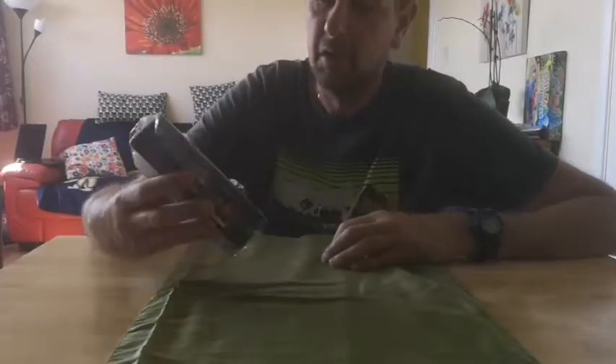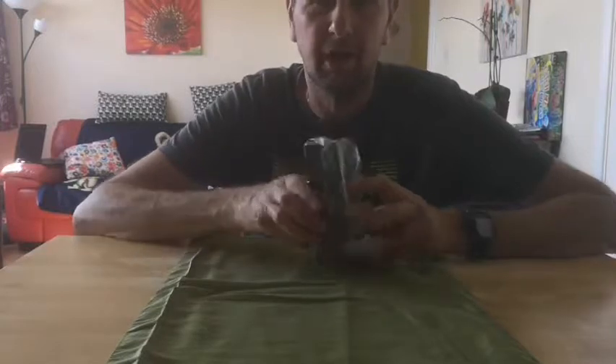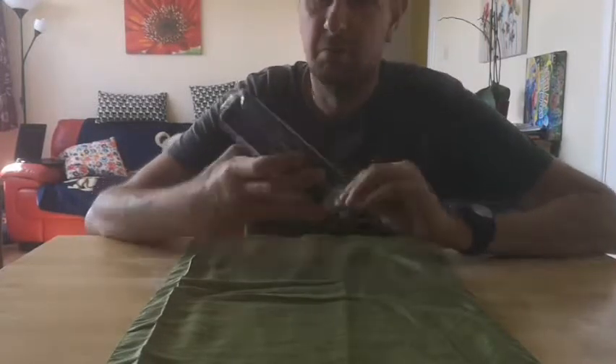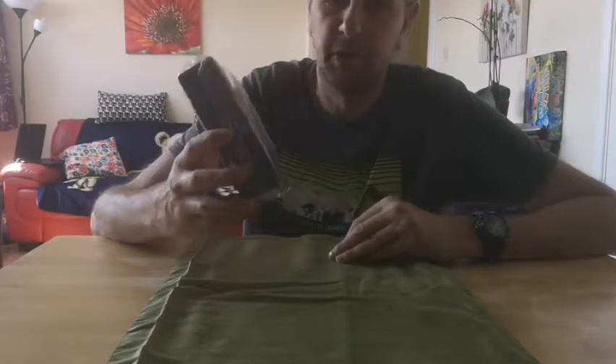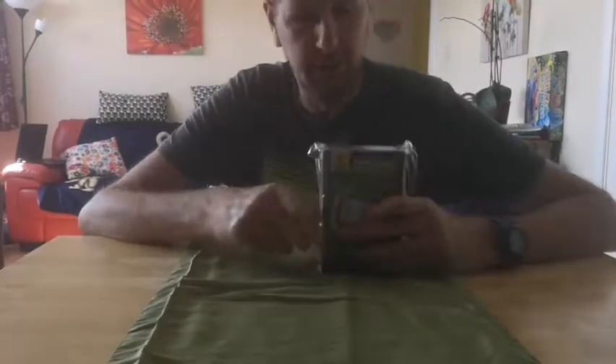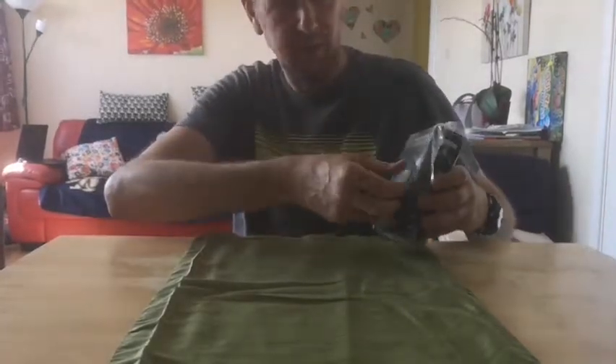Paul here. I ordered myself this little work light — it's an LED one from Amazon. I read the reviews, it had some good reviews, and I thought wow, I could do with one of them. So I just ordered it, it's come through, so let's open it and have a look.